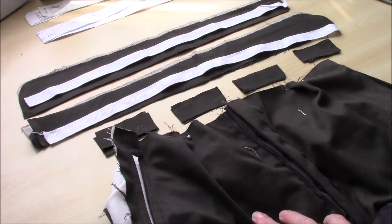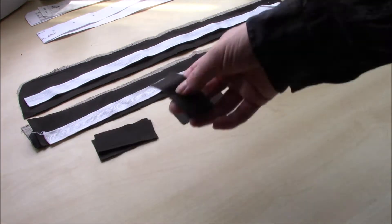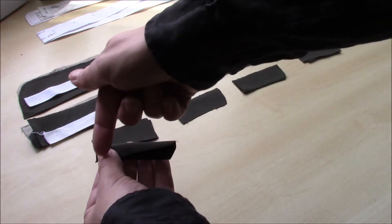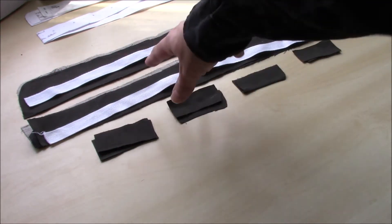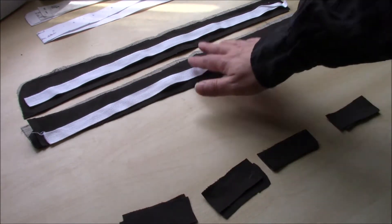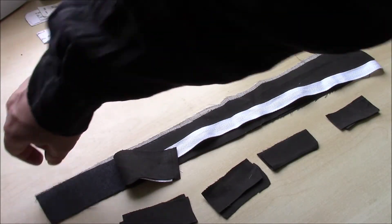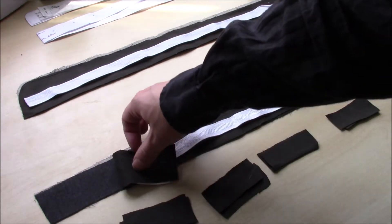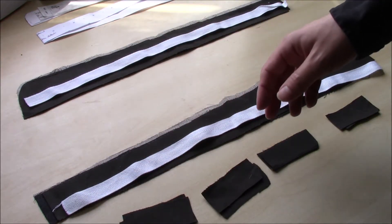Pleat fronts on trousers are great for work clothes because they give you a lot more room. All the belt loops will be is: take your facing fabric, fold it in half, sew down there, turn them inside out, and then I'll go through the process of sewing them onto the waistband when we get there. For the waistband itself, fabric shortages mean the inside is going to be a slightly different twill fabric, and the outside will be the normal fabric. When I do the nice version I'll have enough fabric to do it right.